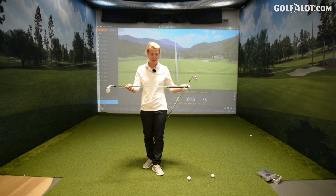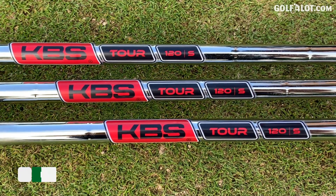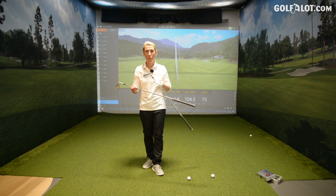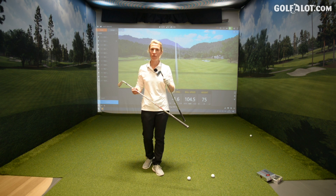Shaft-wise I'm playing the KBS TOR 120 stiff. These are not for me — I normally use a graphite with 90 grams, but that would definitely help with my swing speed and I think I'd get some more distance as well, so just bear that in mind. Go get custom fit.